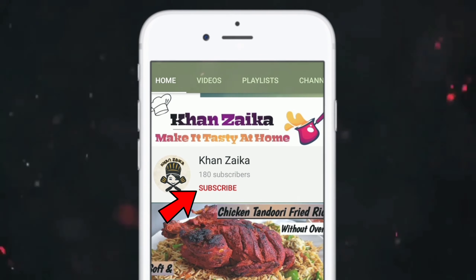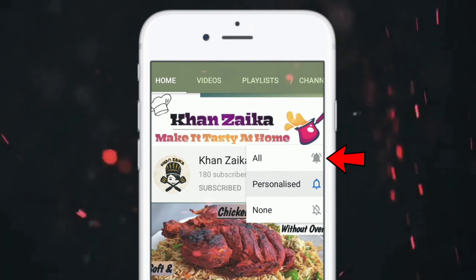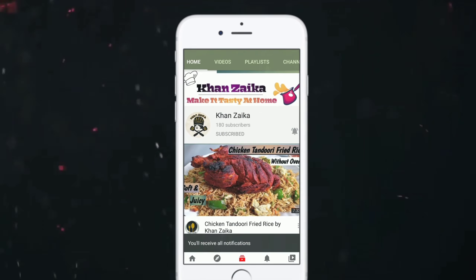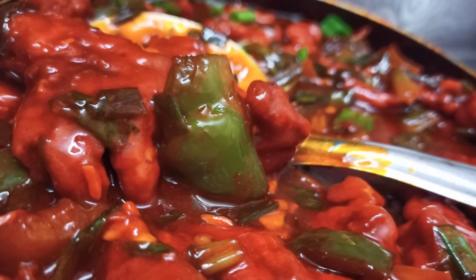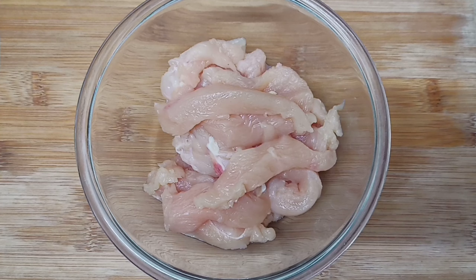Follow Khaan Zaiqa, subscribe and press the bell icon and select all. Welcome to Khaan Zaiqa. I am Hina Khan. Today we are making a crispy chicken — it is a restaurant style recipe.